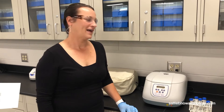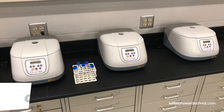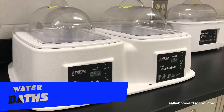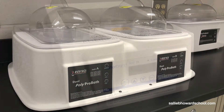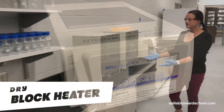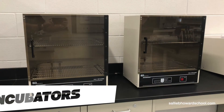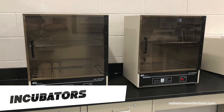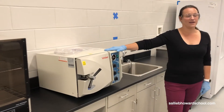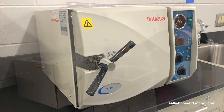Moving along in our lab, we have three centrifuges, a few water baths, and we also have our dry blocks. Some days the students will use our incubators — some at 25 degrees, some at 37 — depending on what we're growing. We also have an autoclave, and we have more than one of these, but this is where we sterilize most of our equipment.